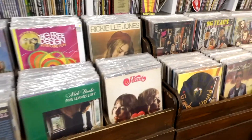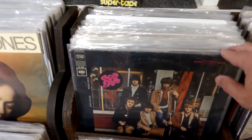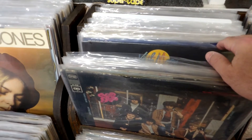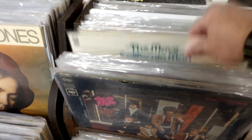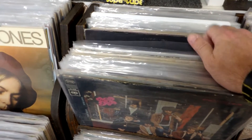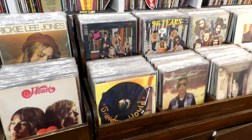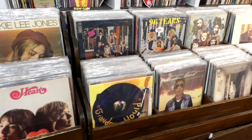Those of you who follow my channel know that I have these great display units that came out of an old record store. I also recognize the fact that they're not very practical for most people to have — they're big, they're bulky, they take up a lot of space. But I do like the fact that you can do this flip style and just pull the records out as you want them and keep them in order. It's a really great way, and I know that I'm very lucky that I have these, but again, I know that they're very expensive — hundreds if not thousands of dollars for units like these.